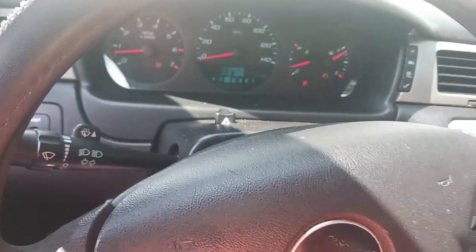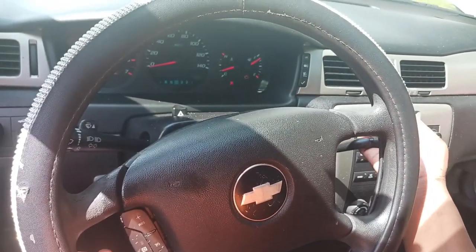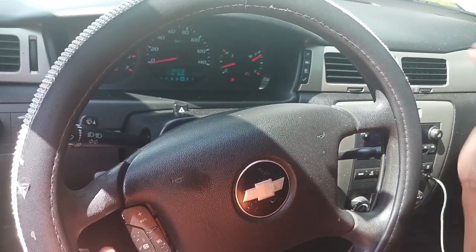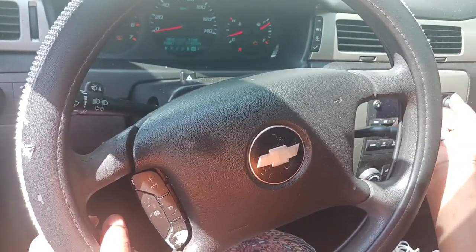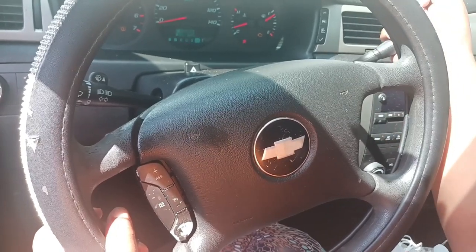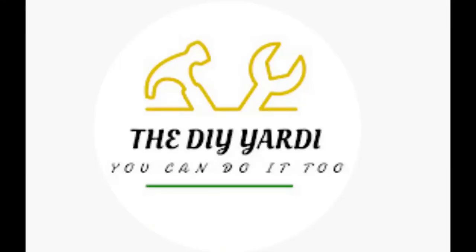I'm in the car testing it and you will notice the gear indicator actually moves now. Before, no matter how much I moved the gear selector it would stay on one position even though the selector was moving — there would be no movement on the dashboard. Now it's actually doing what it's supposed to do. I'm the DIY Yachty — hope this video was helpful, bless up.